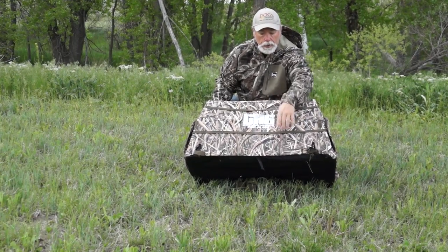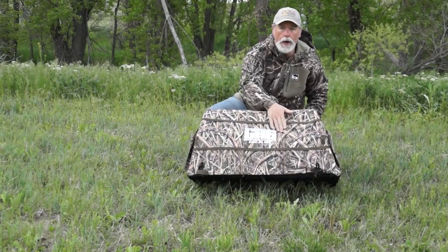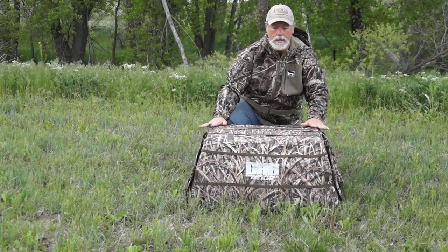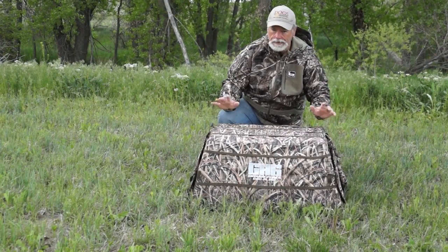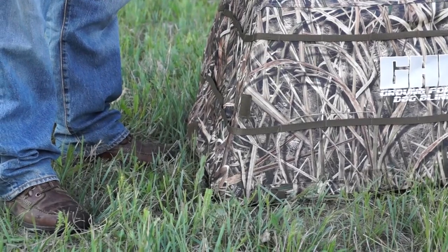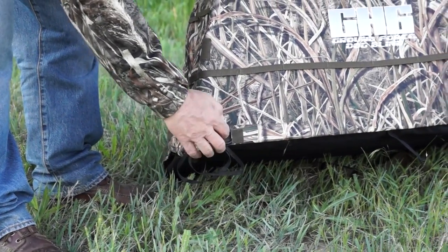It's also got these camo straps, so if you want to add some foliage from your local area, go ahead and put it in here — it'll conceal the blind even more. Finally, and this is cool — if it's windy or your dog is aggressive getting in and out, you'll want to stake it down.